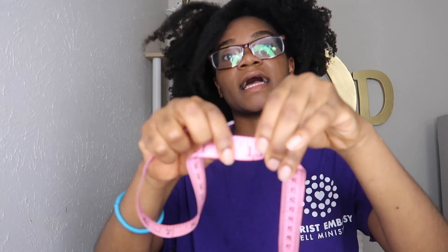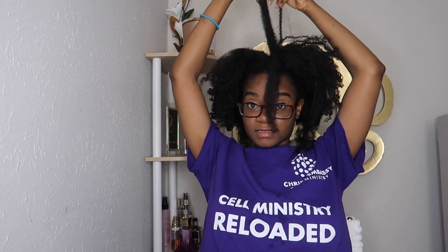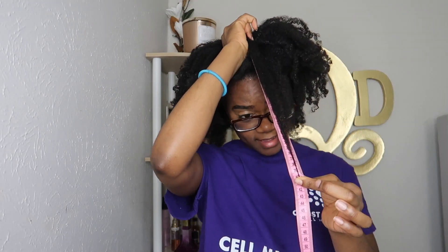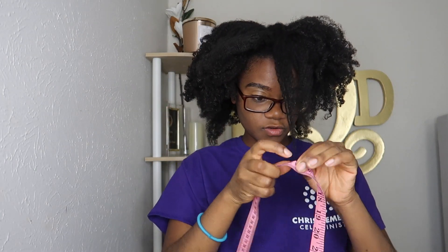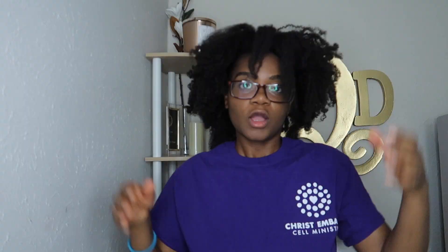That is at exactly 13 — wait, 15 inches. So what happened to this side of my hair? And now I'm going to do the crown of my hair as well, and then we're going to put the rice water in. The crown is at 15 and almost a half. Can you guys tell I'm great at measuring? Okay, so you guys got the measurements.